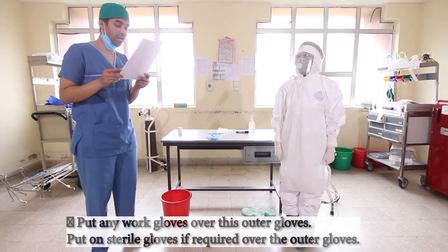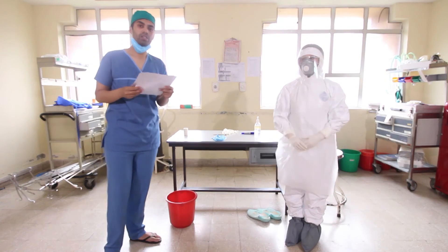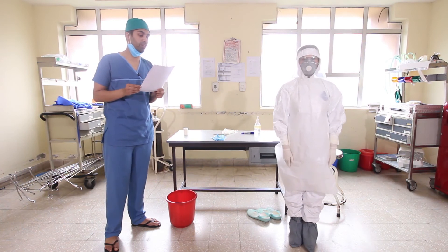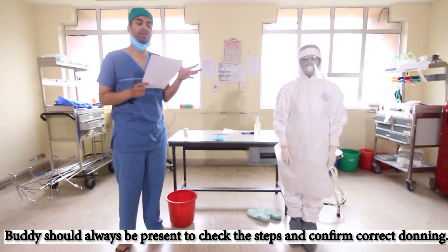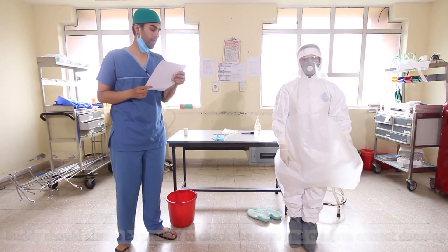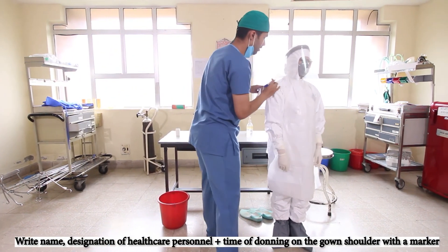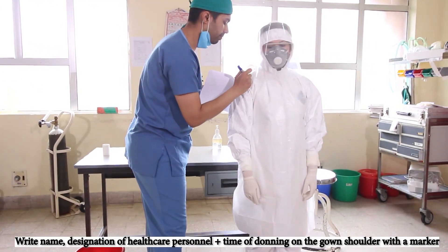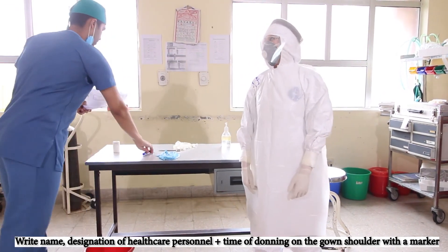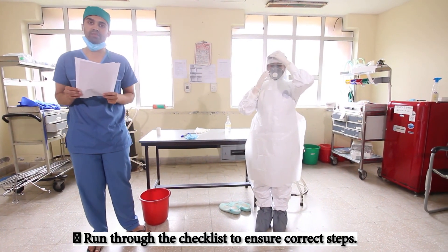After this, if sterile gloves are to be put on, we can don them now, or any other work gloves required. This completes our process of donning the personal protective equipment. The buddy should always be present throughout the process to check and confirm correct donning. Finally, mark the name of the healthcare personnel, and run through the checklist to ensure all steps have been completed correctly.